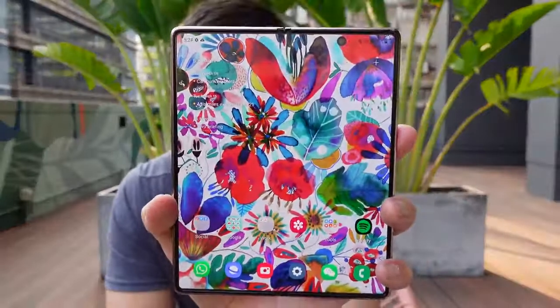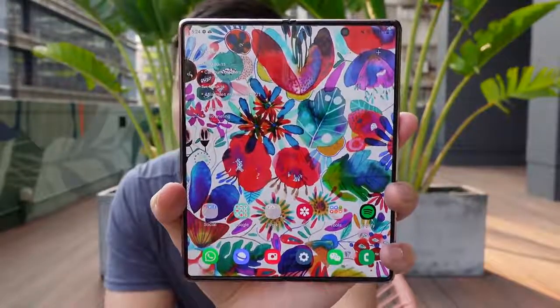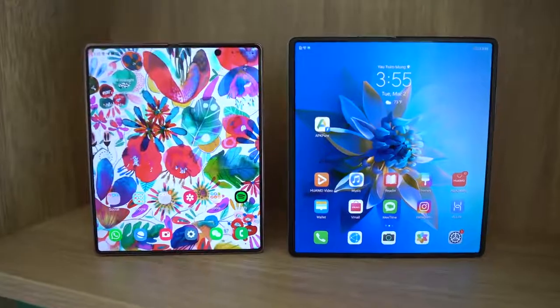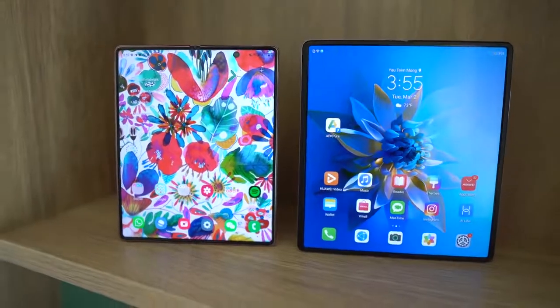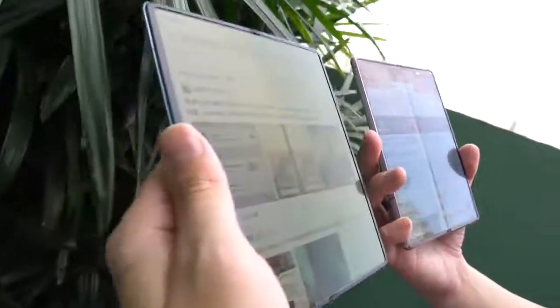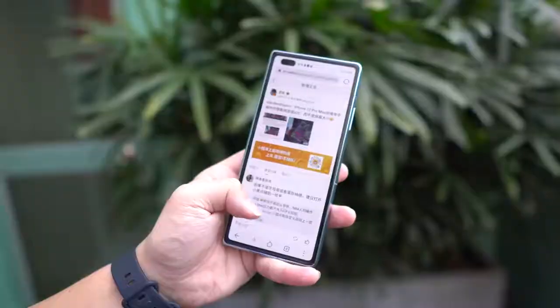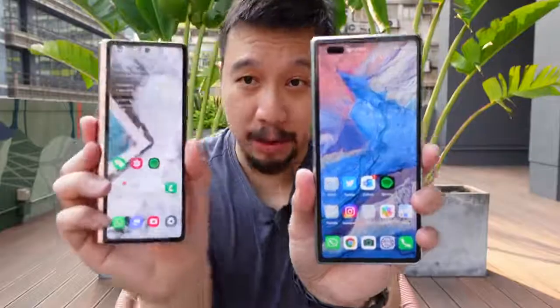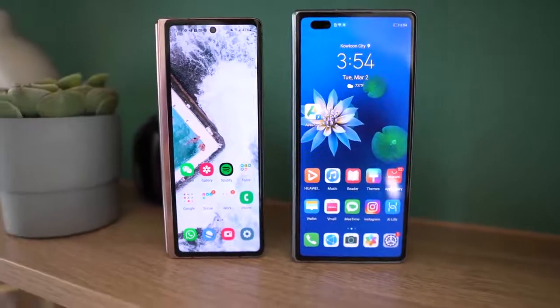To be honest, the crease of the Samsung Galaxy Z Fold 2 doesn't bother me too much because if you look at the phone straight on, you don't really see it — you only see it if you move to the side, and who uses a smartphone like that. So even though the Mate X2 improves over the Fold 2 as far as the crease goes, it's actually not that big a deal to me. Instead, the bigger improvements — the ones I actually find very valuable — are when the Mate X2 is folded. I like the Mate X2 more than the Fold 2 when it's folded because the screen is wider.